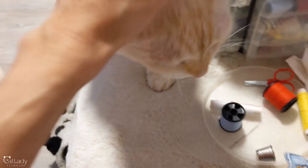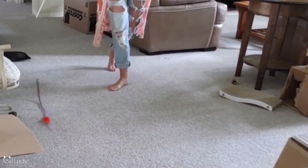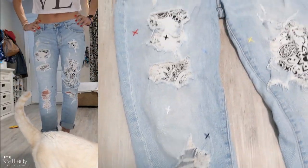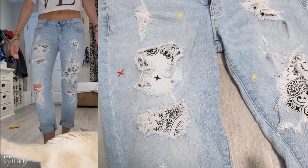Here's my little helpers — they were so curious. And so here's the before. It's the only footage I had right before I did it. You can see the holes were huge. And here is the after. I'm really, really happy with how it turned out.